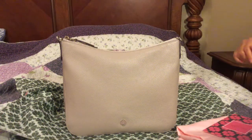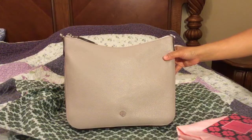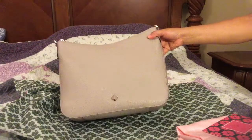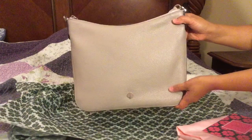Hello, this is the Kate Spade Poly Medium Convertible Shoulder Bag, made in soft pebbled leather.